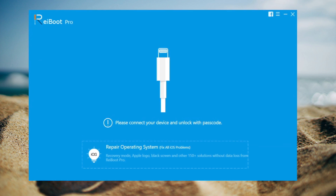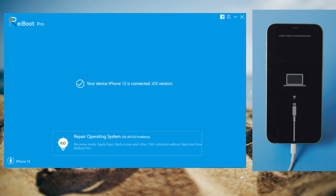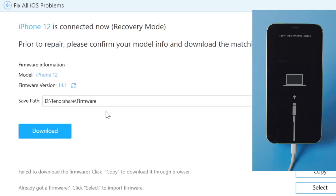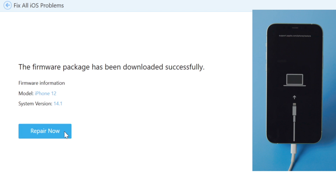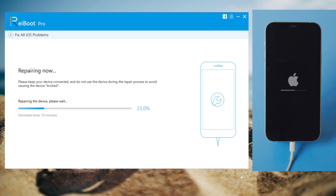You'll find the link in the description below if you'd like to download Ryboot. After you've installed it, make sure your device is still attached and in recovery mode. Then head over to the repair operating system section and hit fix now. Here you'll get the latest iOS 14 firmware for your device — go on and hit download. Once done, you can launch the repair. Ryboot will take a few minutes to repair your device, so make sure you are on a good network and keep the device connected during the entire process.